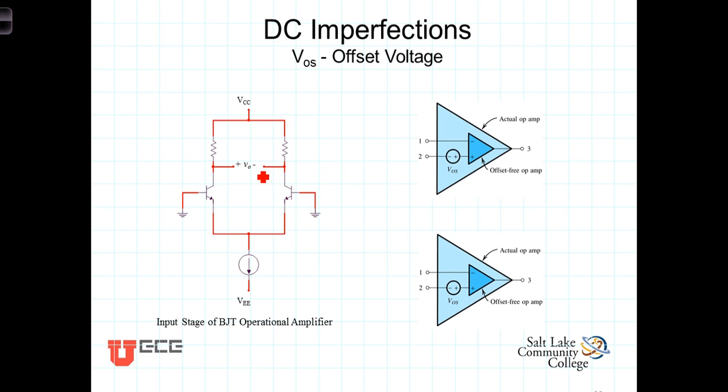We model this reality by including a DC voltage at the non-inverting terminal of the op amp. This model consists of an ideal op amp with what we're going to refer to as an offset voltage, VOS, connected to the non-inverting terminal. So the actual operational amplifier, including this imperfection, has a non-inverting input and an inverting input with this DC offset voltage on the non-inverting terminal.